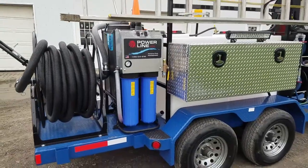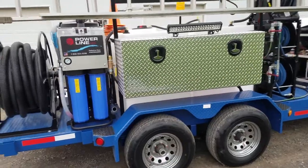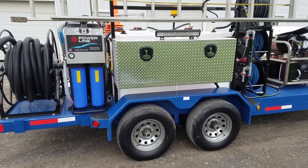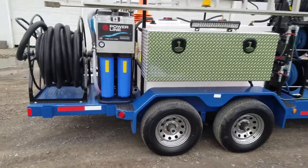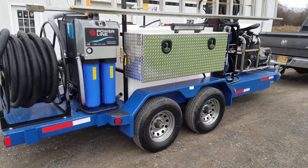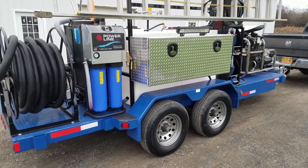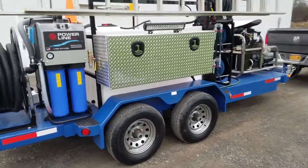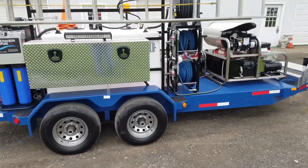Back here we've got a pretty nice setup — this is a reclamation unit that's going to allow us to be 100% EPA compliant. You've got to make sure you abide by all the rules and regulations. You don't want to be washing this stuff and having it enter any storm drains or ditches, so we have the ability to capture it, filter it, and recycle it if we need to. That's a pretty nice upgrade feature for us.